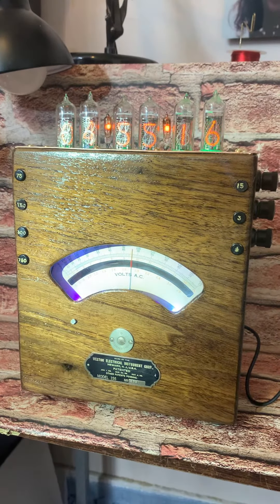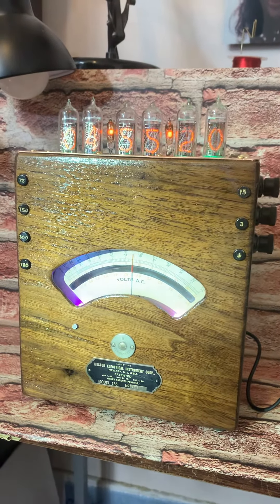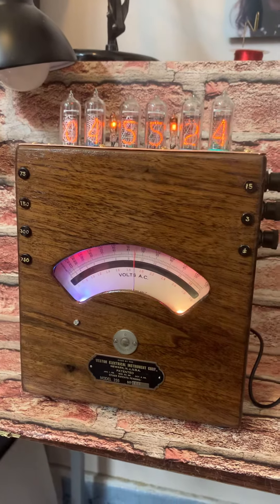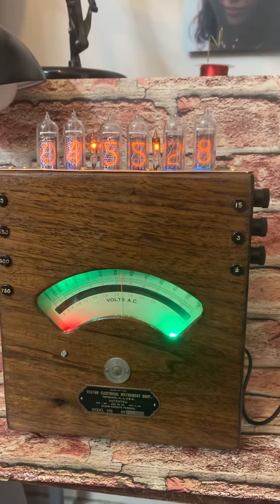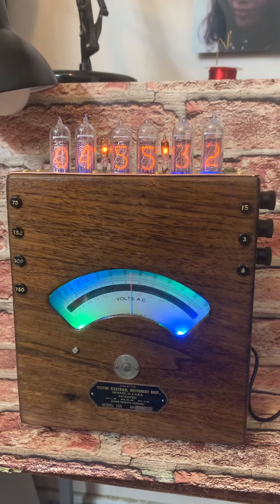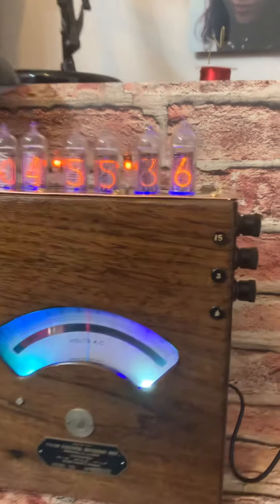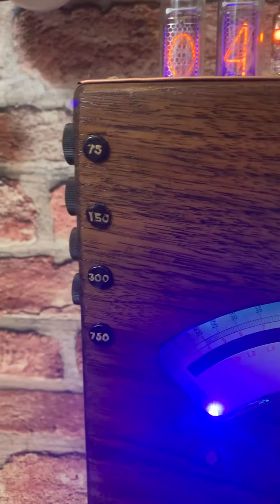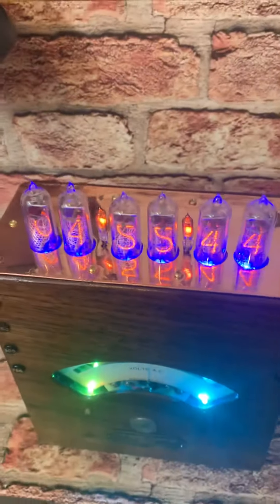It's a little dark in this room so we're using a flashlight to show you the front. Here is the finished clock — I'll keep it over the weekend to make sure it's running correctly. As you can see, all of your numbers are back on there with a full copper top.